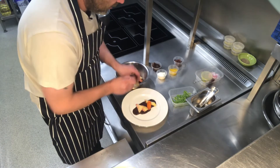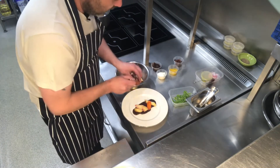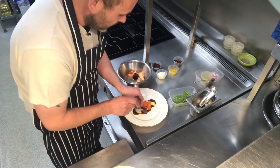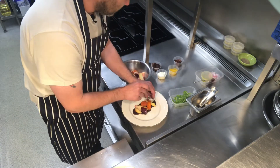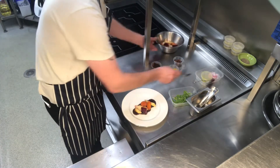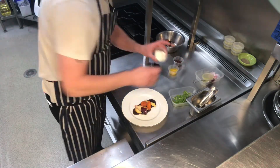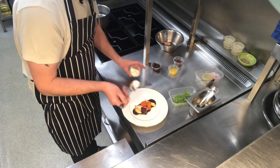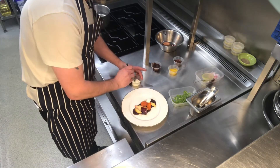Bits of celeriac, parsnip, carrot, some beetroot — arrange them just like so. Then we've got our ricotta cheese, so we're going to take little spoons of ricotta and pop that over the salad.